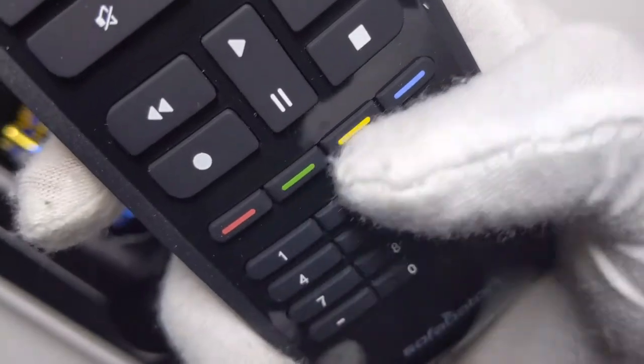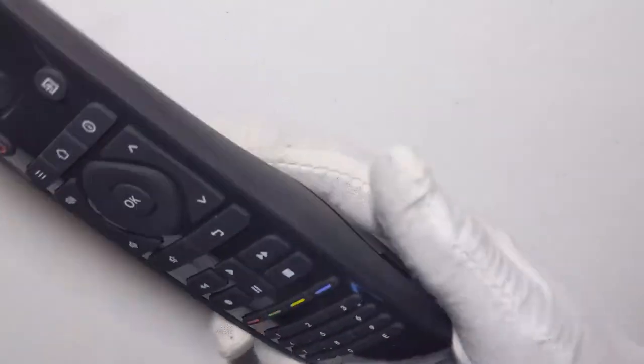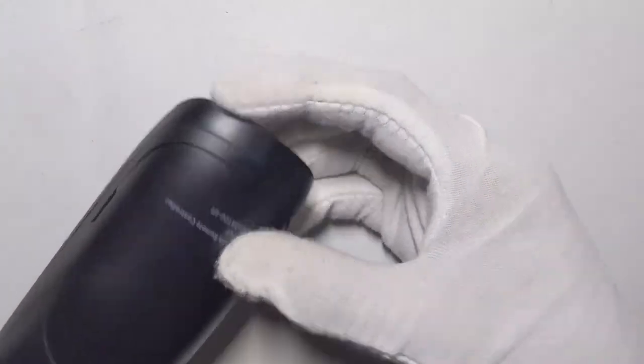There are some other buttons here — I don't know what these do, most likely for Xbox or something. It does come with two double-A batteries, which is really cool. There is an app for this so you can go ahead and set it up. It's a Bluetooth remote.